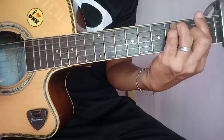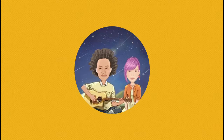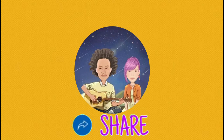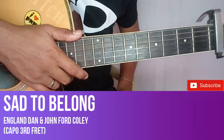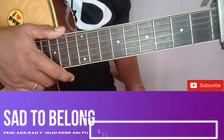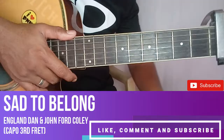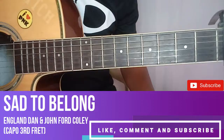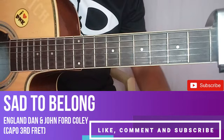Balik tayo ulit guys - another tutorial na naman. Isa sa pinaka-paborito kong kanta ito, kinukuha ko lang sa strumming - yung 'Sad to Belong'. Share ko lang sa inyo, pati sa mga kaibigan nating millennials dyan, para kahit paano madagdagan din ang alam nyo na mga oldies. So start tayo.